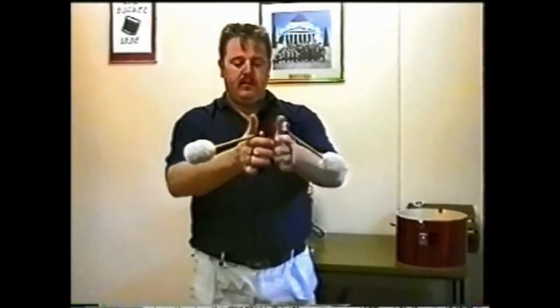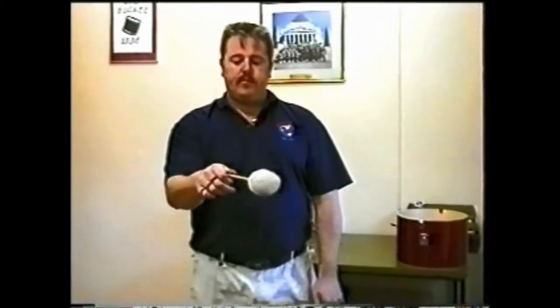Now that we have our sticks attached to our hands properly, we can move on to step two. This is the very first and most vital swing we must master. All that is involved is sending the stick back over the hand in a circular motion, as is being demonstrated by Wayne.